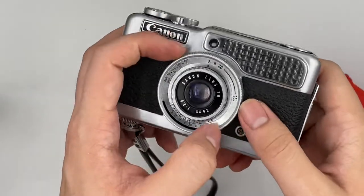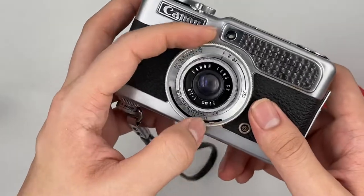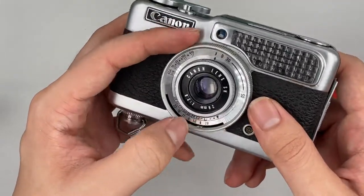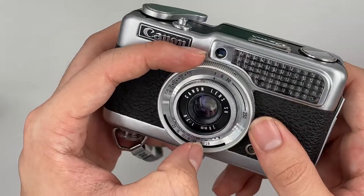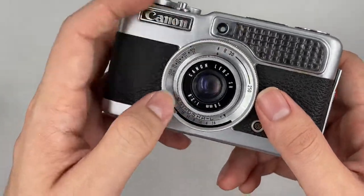And this is where you change the flash settings aperture. So you put it to flash first, and then you can change the aperture: 2.8, 4, 5.6, 8, 11, and then 8, 11, 16, and 32.